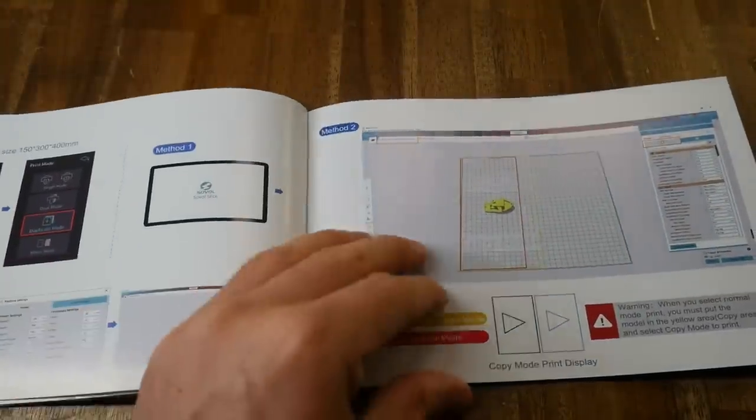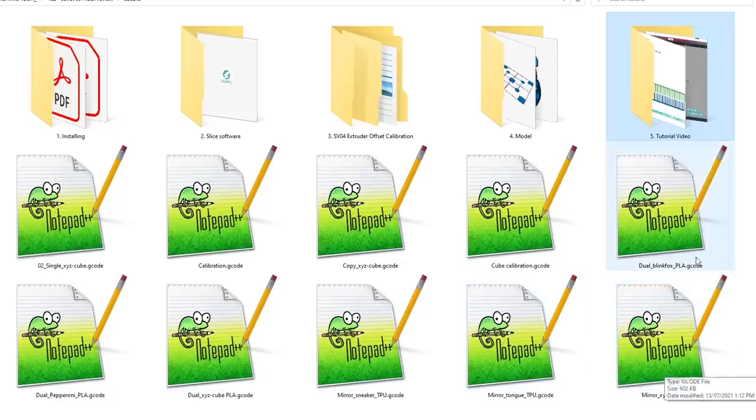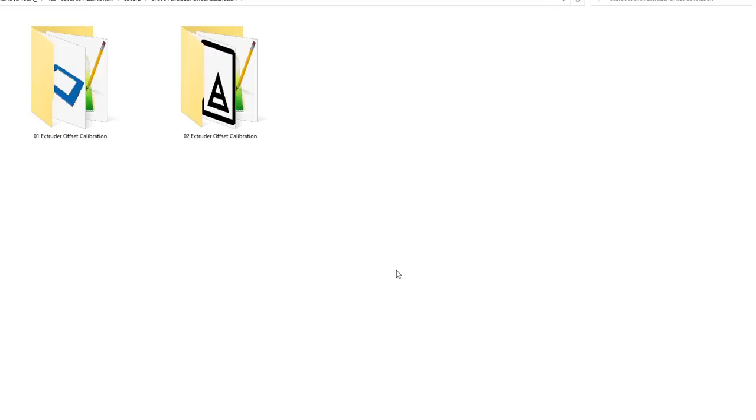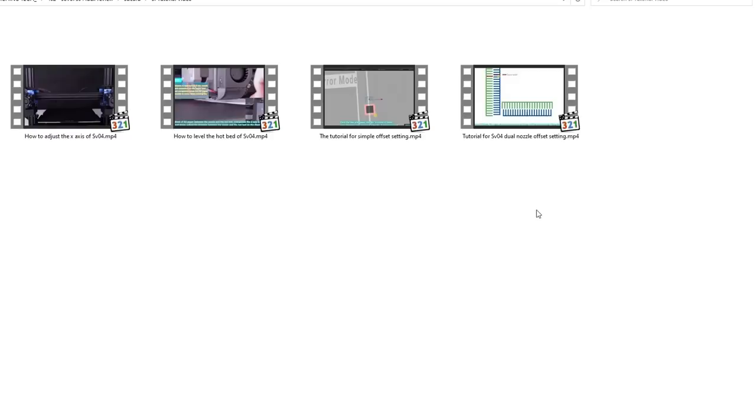Overall, this gets a tick from me. Also included are the usual tools, as well as two spare nozzles and some PTFE tube. On the SD card, we have a range of pre-sliced G-code, a digital copy of the manual, as well as guides for other specific functions. We have the Sovol branded Cura, which we'll look at in detail shortly, some files for calibrating the offset of the dual extruders, some STLs for us to slice ourselves, and instructional videos to help the user in getting started.